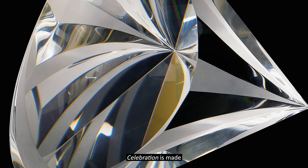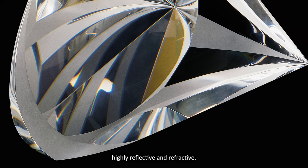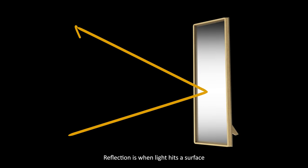Celebration is made of the world's highest quality lead crystal, highly reflective and refractive. Reflection is when light hits a surface and bounces back without being absorbed. Think of looking at yourself in a mirror.